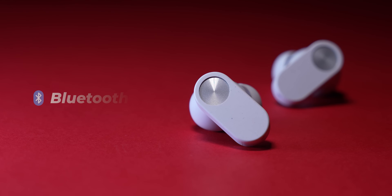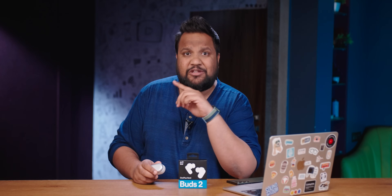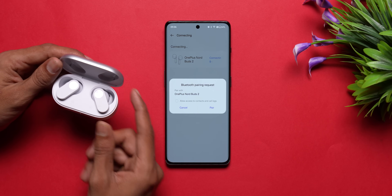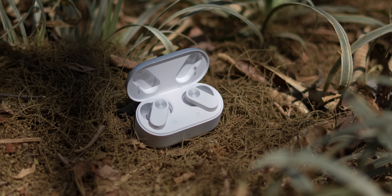These buds support Bluetooth 5.3 protocol. There is only a OnePlus fast pair option — you do not get Google's fast pair, so other Android phone users cannot get instant pairing. When you open the case, you'll find the buds inside a cavity held together by magnets. They're quite strong — it took a lot of effort to yank them out, so don't expect them to fall out very easily.